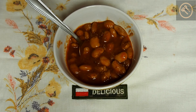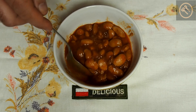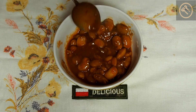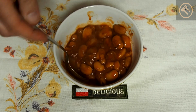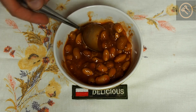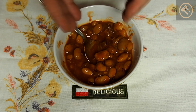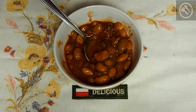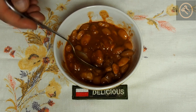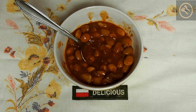It looks very similar to a dish present in the individual rations, which is beans with sausage, but here we have no sausage — this is beef. I have another version of this can which is beans with pork, but this version is beef. Now let's try it.